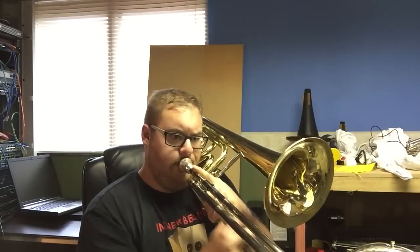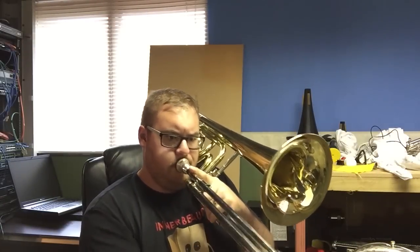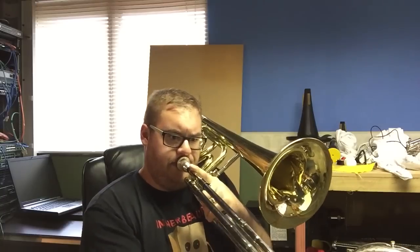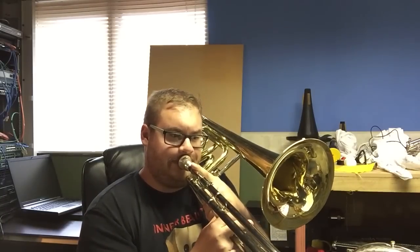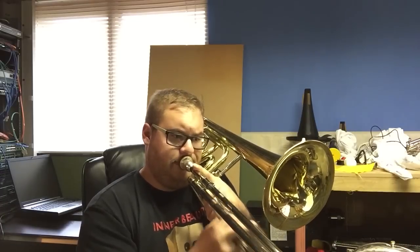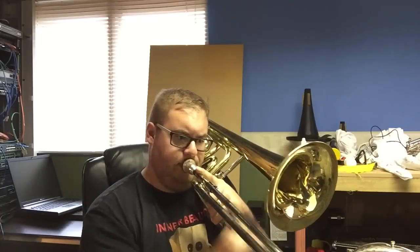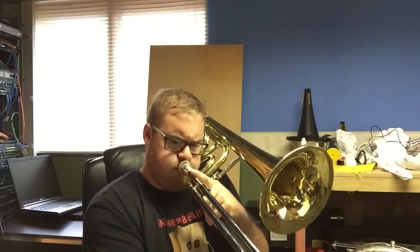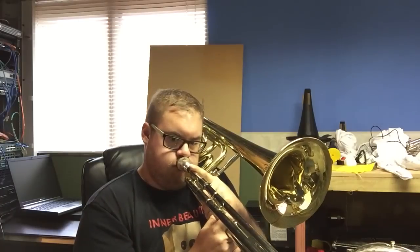The last comparison I'm going to make is with the Dennis Wick 0AL bass trombone mouthpiece. So you sort of lose the bottom of your range. The notes are sounding, to me at least, a lot thinner. The mouthpiece really does feel too small for this instrument.